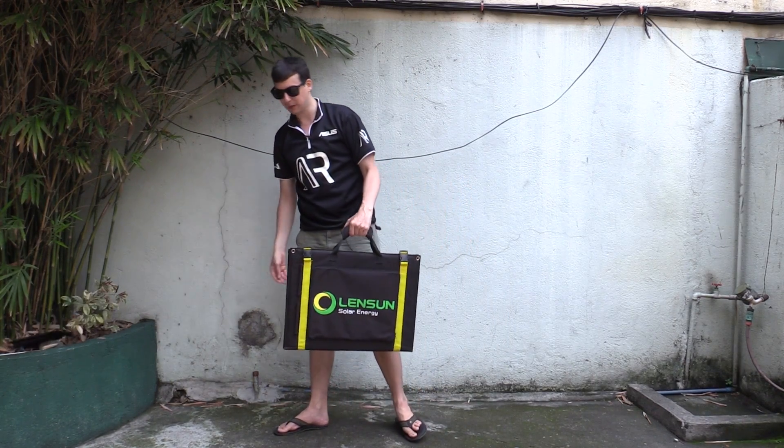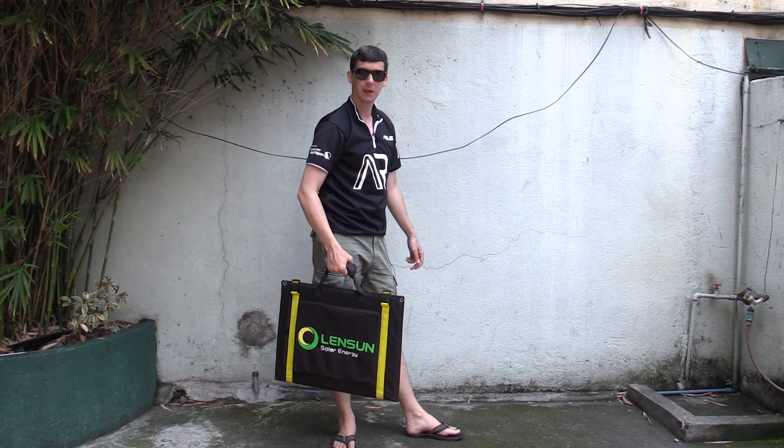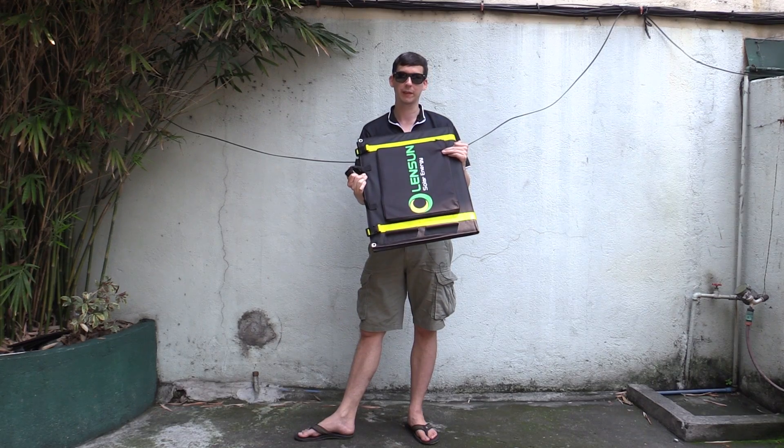What if I told you that what I have in my hand right here is a hundred watts? Yes, this small briefcase-sized item is a hundred watts of portable solar power. It's absolutely incredible how they can manage to do this.